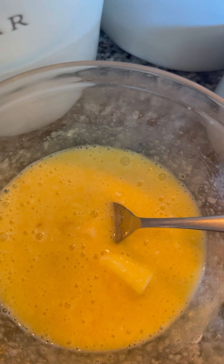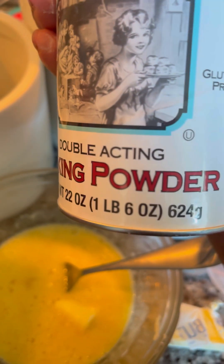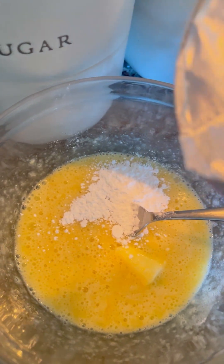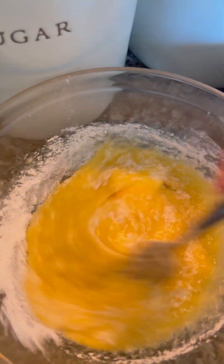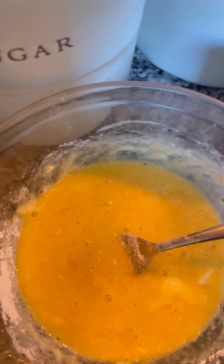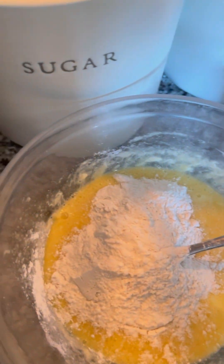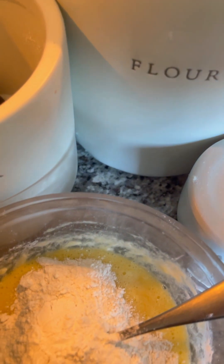Before the flour, I need to add some baking powder — about half a teaspoon, not too much. Then I go ahead and add the flour. For this recipe it was two cups.